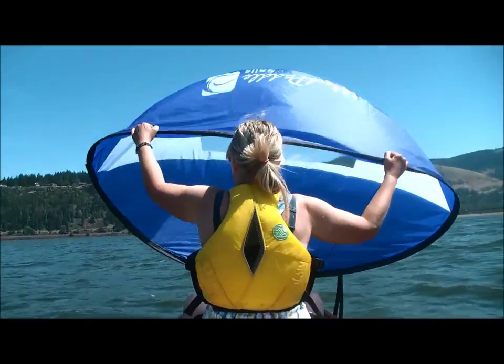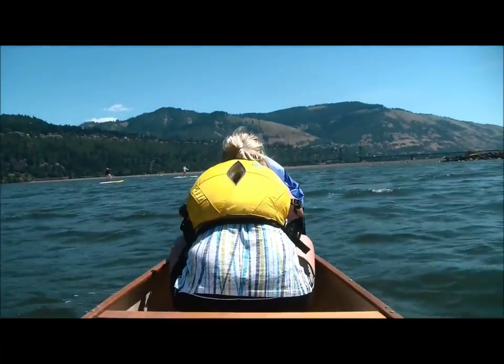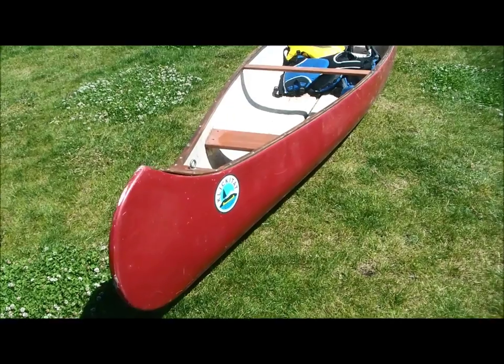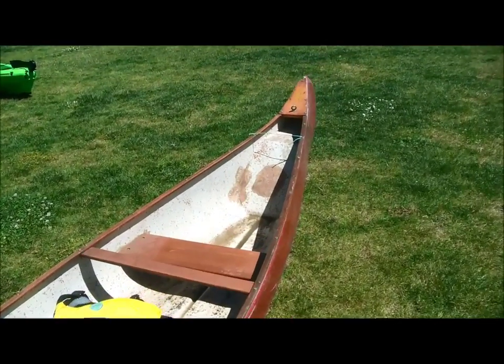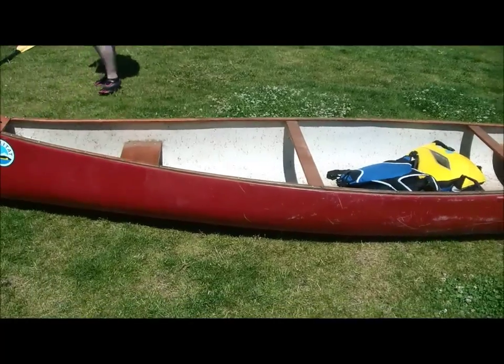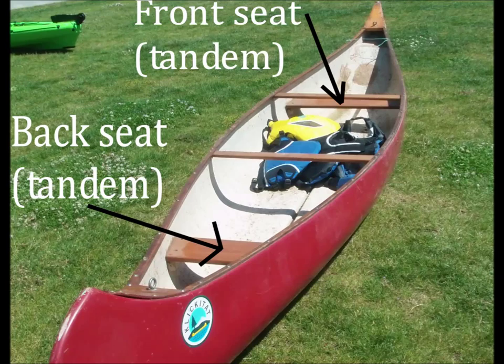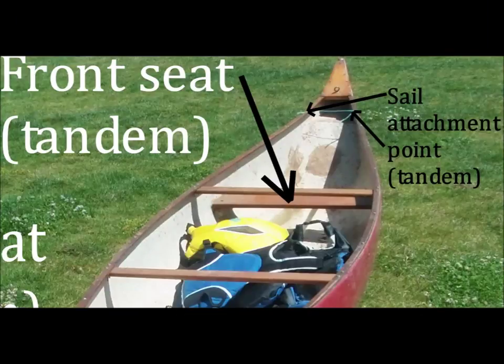Canoes can be sailed down and across the wind in either the solo or traditional tandem paddling configuration using any one of the wind paddle sails. Here we have a somewhat traditional 16-foot fiberglass canoe with the seat in the front, the carrying thwart, and the seat in the back. Boats like this often do not have a place to connect the sail in the front, so in this boat we've put a little piece of cord across the bow section, wide enough to connect the sail into.